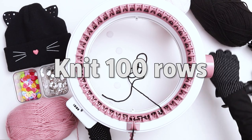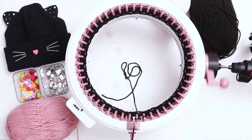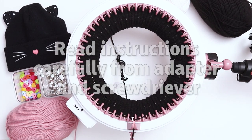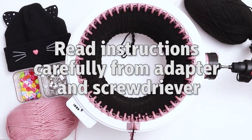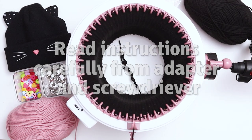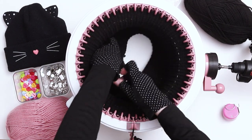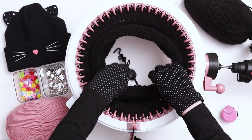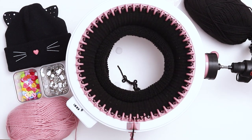For this project we're going to get 100 rows in black. For speed's sake I'm switching to my knitting machine adapter. If anyone's interested in using one, I highly suggest carefully reading the guidelines and instructions from the manufacturers of both the adapter and the screwdriver. When you reach around 75 rows, your work will start to touch the table, so when that happens just reach inside and pull the work up into the machine.